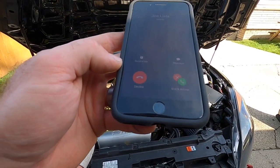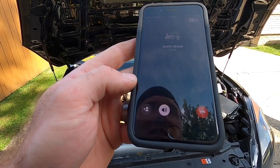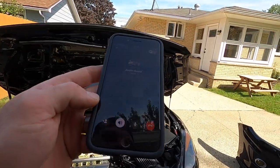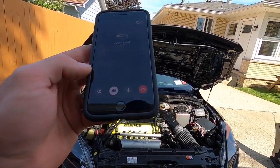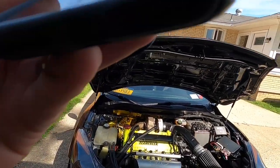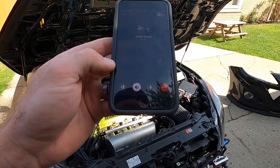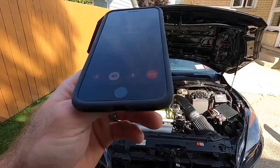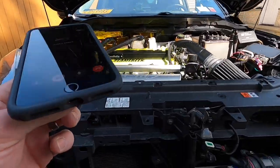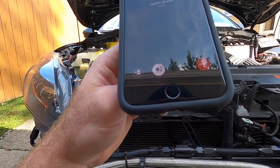Justin says if it's only a lean blip that small, he wouldn't worry about it. The lean spike is literally only right at 100% throttle position - right at the end before Dom lets off. There's also a delay setting around 500 milliseconds. So that makes sense - I was confused because I thought the alternator should be keeping up, but I didn't know it shuts off under WOT. Now I know - it's a generator with load, so that makes sense.